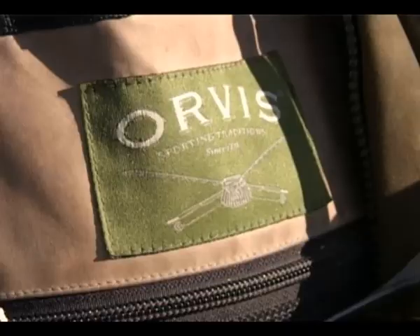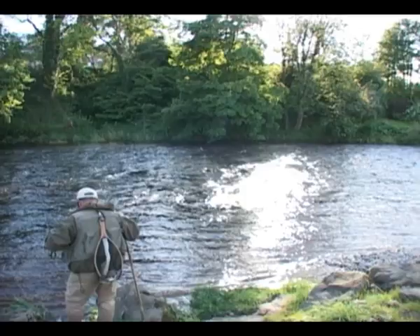I'm an Orvis endorsed fly fishing guide and qualified fly fishing instructor, and we use exclusively Orvis gear. They do a great range of rods from the lower price range right up to the top end — good gear, great guarantees, and I thoroughly recommend it.